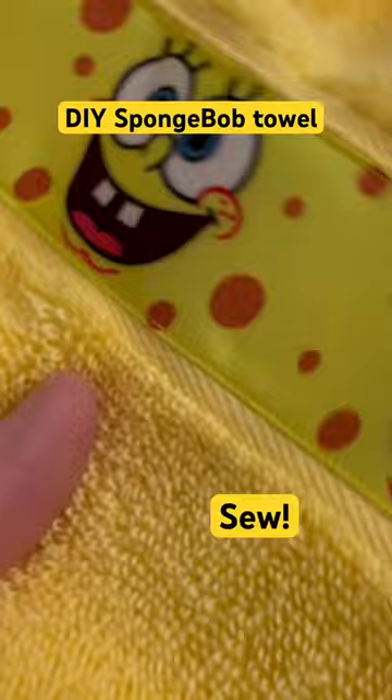I'm going to show you how to make some easy SpongeBob towels. First, you're going to need a towel and some ribbon. Next, we're going to be sewing along the edge of that ribbon.